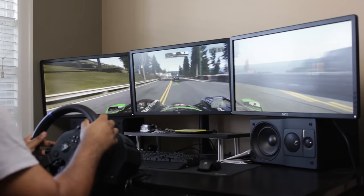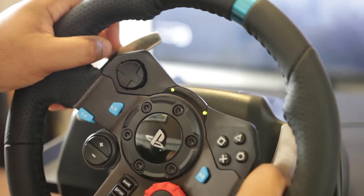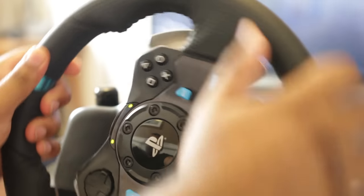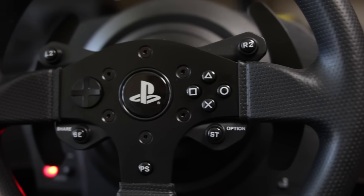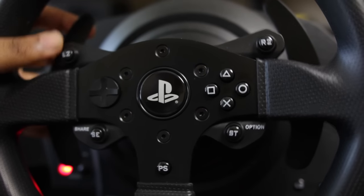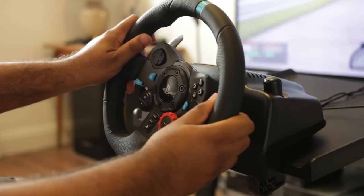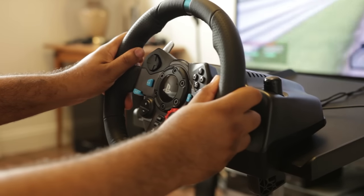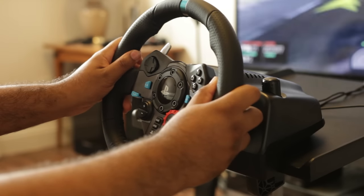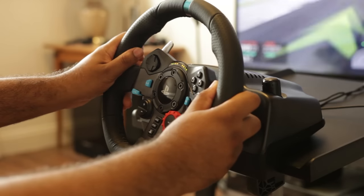In terms of acoustics, the G29 is a little bit quieter operationally compared to the T300RS. The T300RS isn't loud, but there's always a faint humming, especially when the force feedback system kicks in. You do get that occasional clunky sound on the G29, which is definitely a bit annoying. I'll give you a little sample of how each of them sounds when they boot up so you can hear how loud the motors are individually.